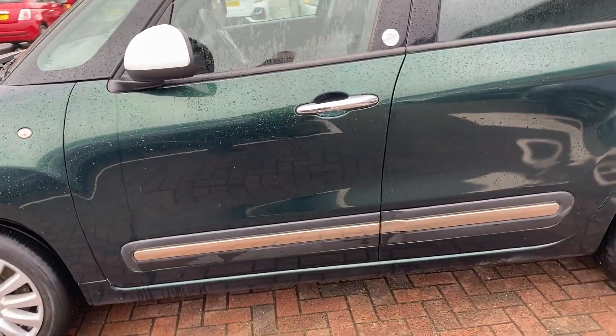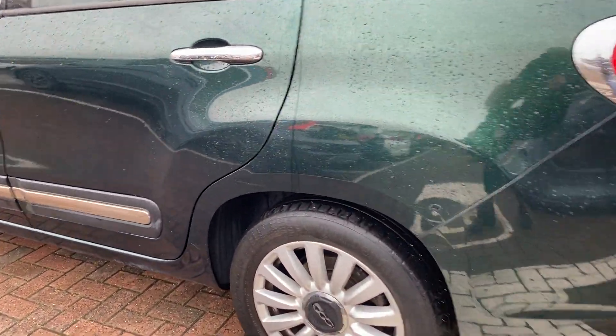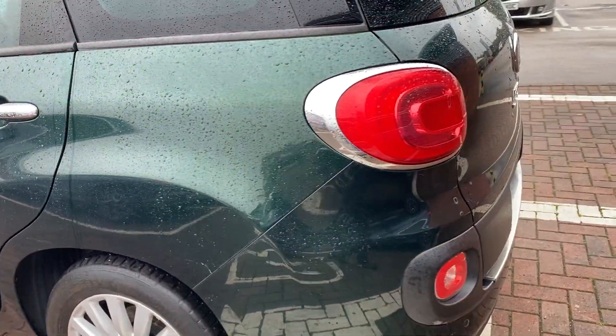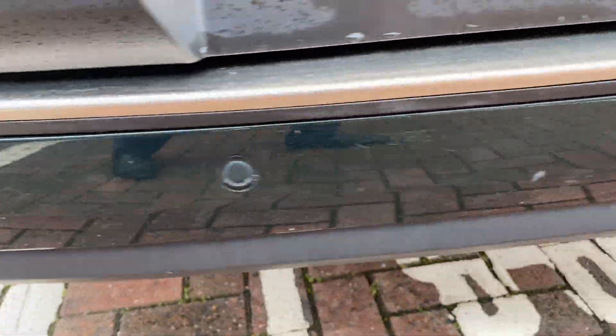All down the passenger side the bodywork's very nice and tidy. We'll just get into that last alloy — usually the best one on any car, and there's no wear or tear on that at all. Then onto the rear — you do get four parking sensors along the rear bumper.